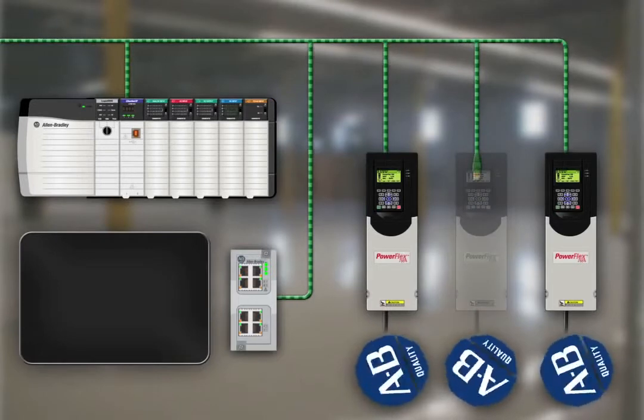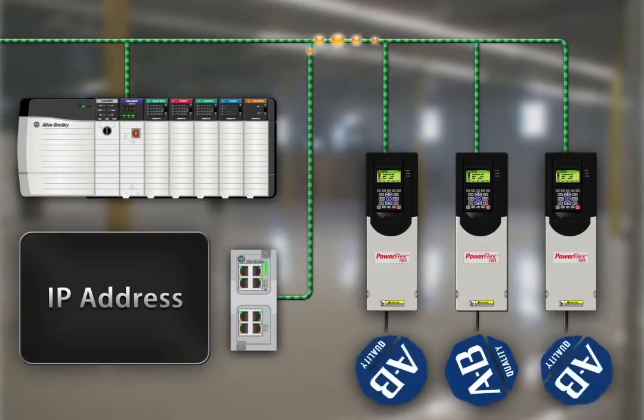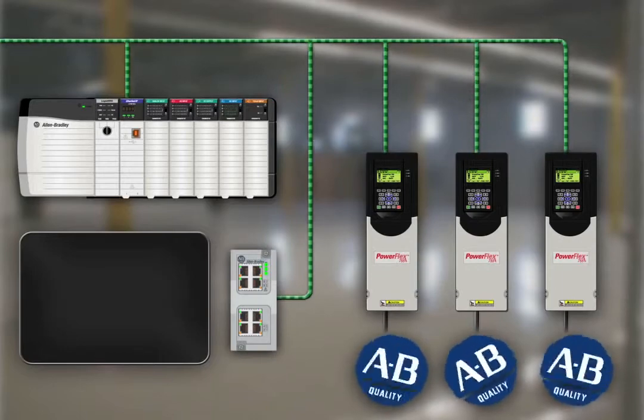Automatic device configuration is another productivity-enhancing feature. The Logix controller can automatically detect a replaced PowerFlex 755 drive and download all configuration parameters, eliminating the need for manual reconfiguration.